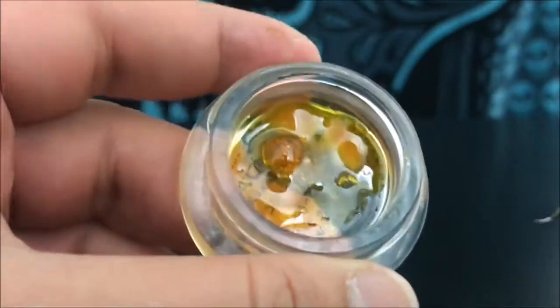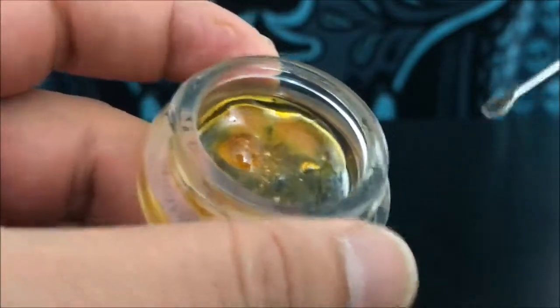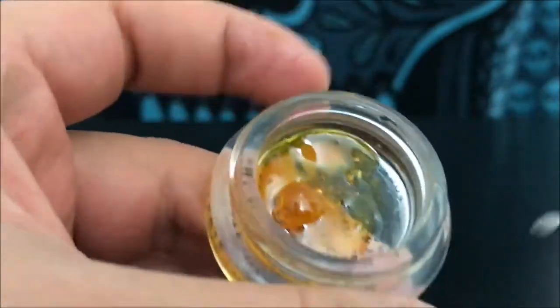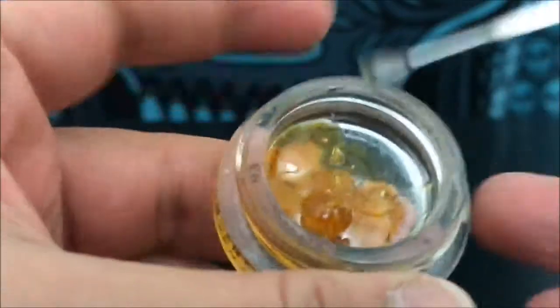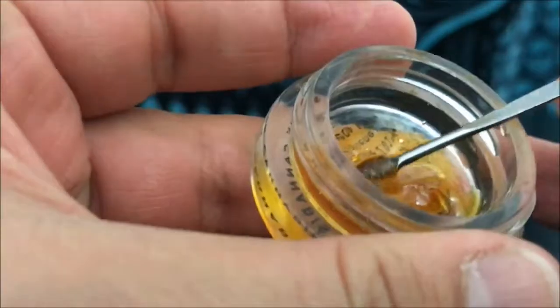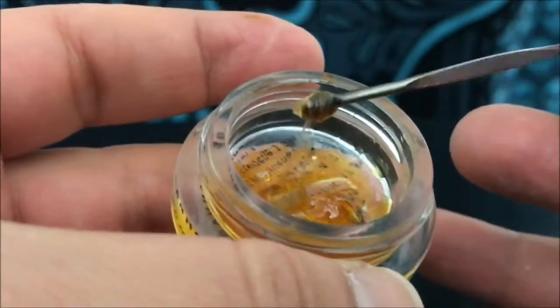Hey guys, what's up? This is Recreational 420 and today we're going to check out this consistency — this one we're going to call sap. I accidentally uploaded this as wax yesterday and that was not correct. This is what you would call sap, and you can tell — obviously this is super sappy.